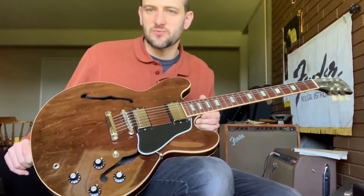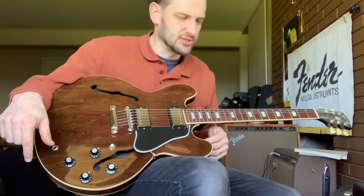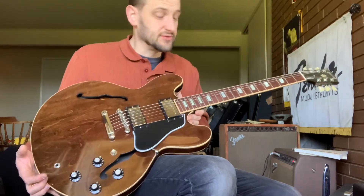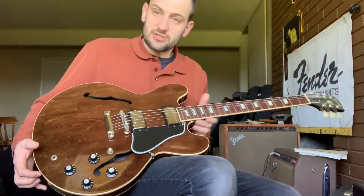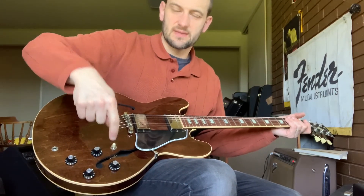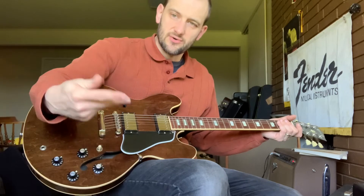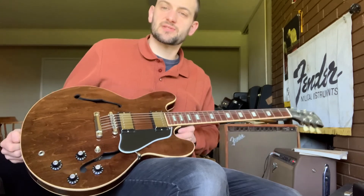It's a 2017 70s Walnut Stain Reissue guitar. If you like the demo video, please subscribe to my channel and hit the notifications button — you'll get the first look at some of the newest cool gear I get in here, mostly vintage with some cool reissue stuff. I'll give you a first crack at it if you're interested in buying. Also, I do have a website linked down below. If you buy directly from my website and you're outside of Washington State, I don't have to charge you sales tax at checkout. Feel free to contact me if you have any questions. Have a great day.